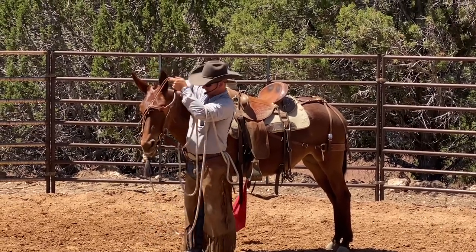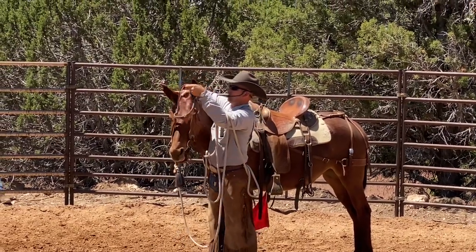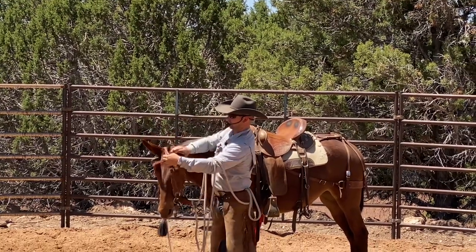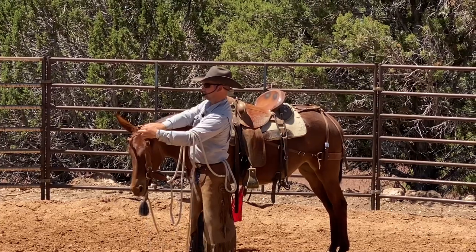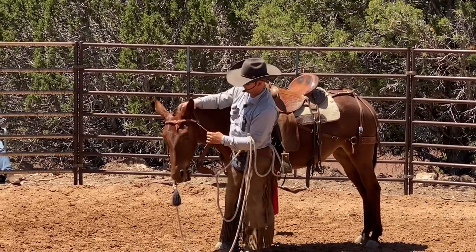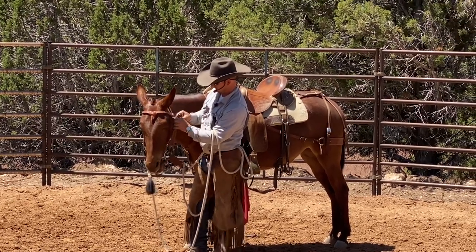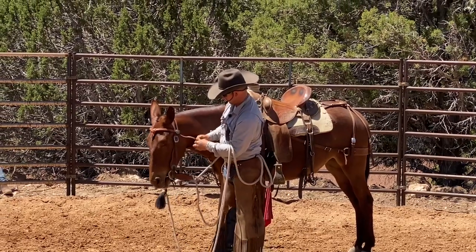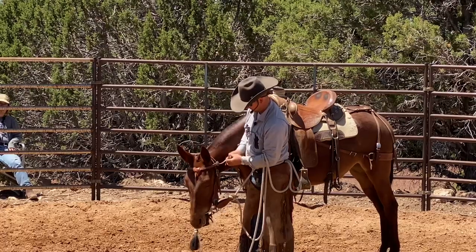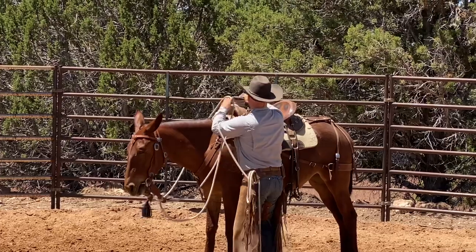Once I have the bit in their mouth, I'll take my right hand — right ear first, always forward; left ear second, always forward. See how I push the headstall forward and push your ear forward? See all the room I've got? You won't get one head-shy if you do that. Then I'll tighten up the headstall and do my throat latch.